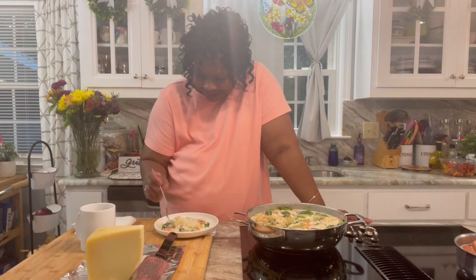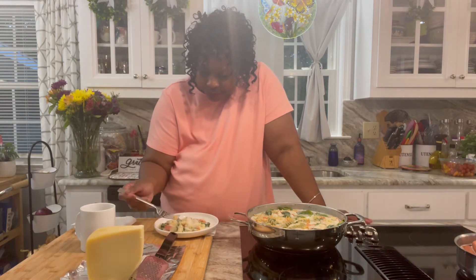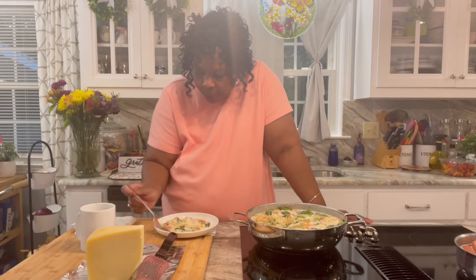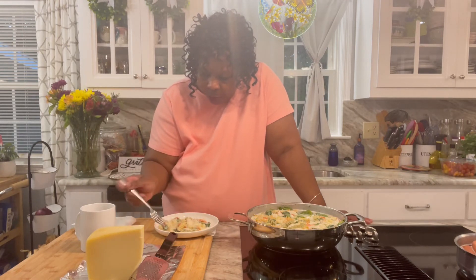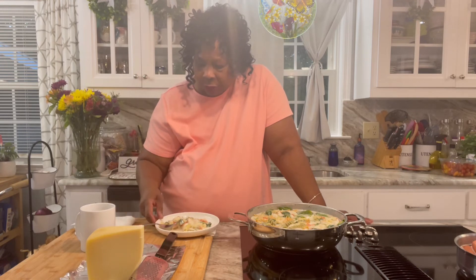Let's taste it. This is delicious. You do not taste the flour. The flour taste is cooked out, and that's what you want to make a good sauce. The spinach is really good.